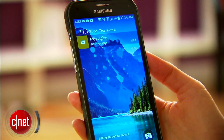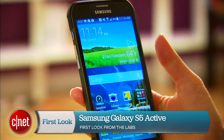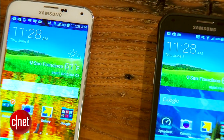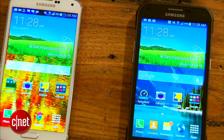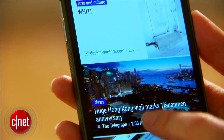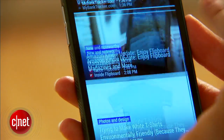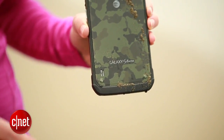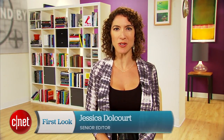For the second year in a row, Samsung has expanded its Galaxy S line with an active phone, the Galaxy S5 Active to be exact. With only a slightly different design and specs that mirror the original S5, the Active raises two questions: What does it offer that's different? And is it really suited to the rough-and-tumble lifestyle? I'm Jessica Dahlcourt for CNET, and here we go with the unit from AT&T.